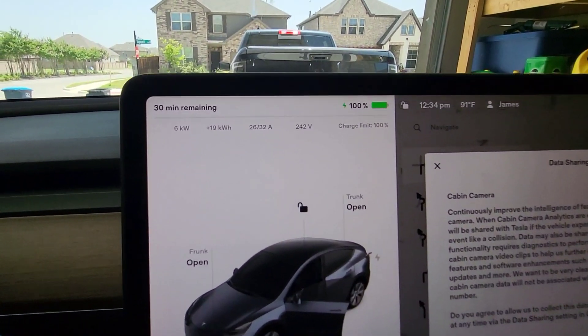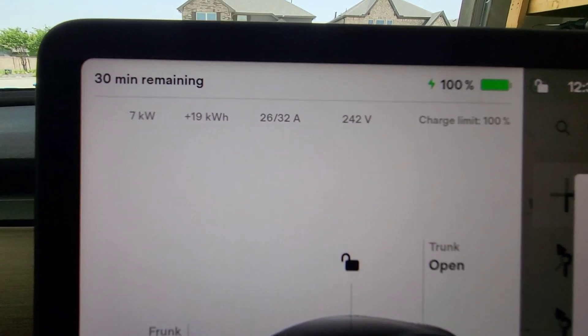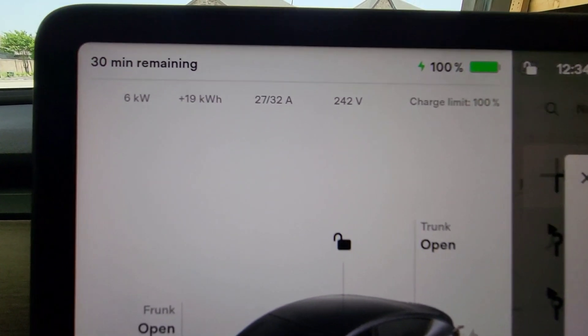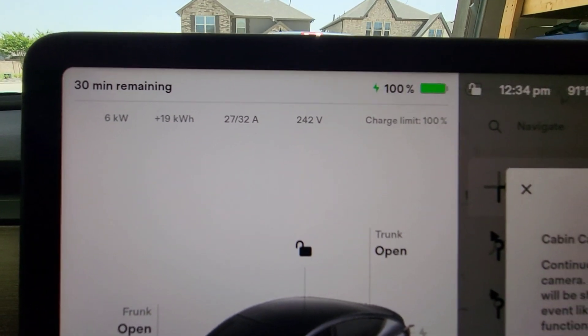As you guys can see, we are at 100% right now. So what we're going to do is take it out for a little bit and test that theory.